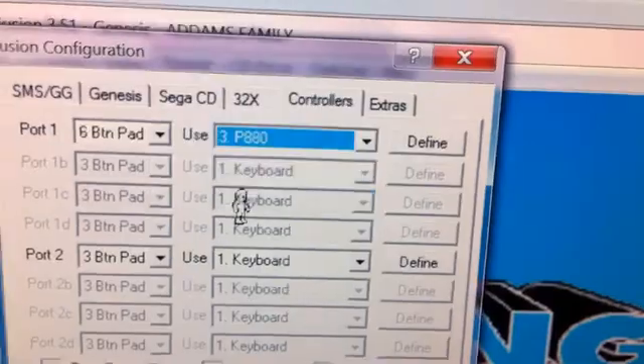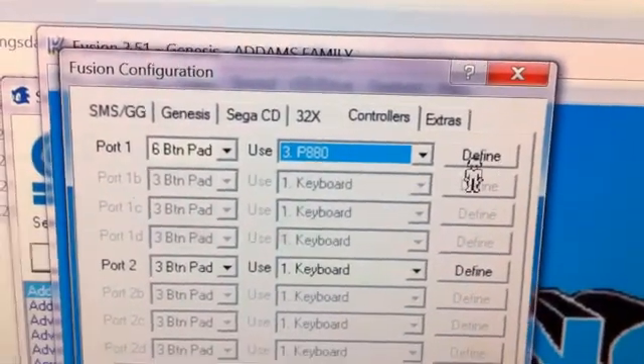And so we can click on it. Define what is up and what is down, and the ABC buttons. So here I will show you Define. Press button direction for keyboard — press down. So now for the right, I press right.